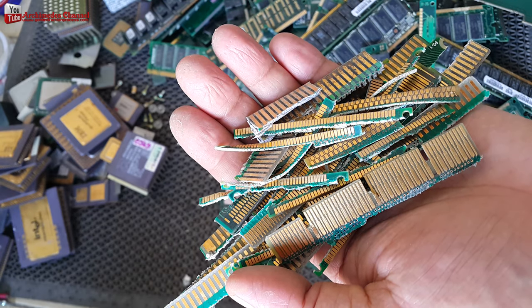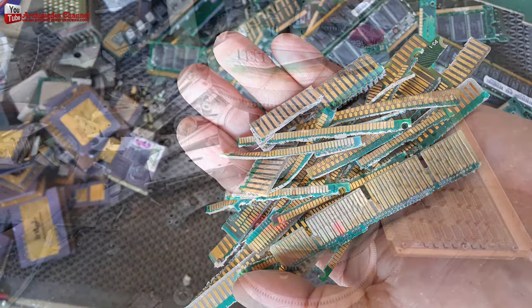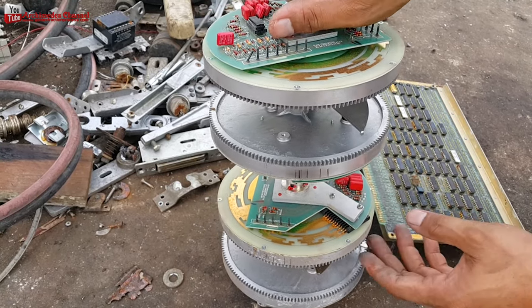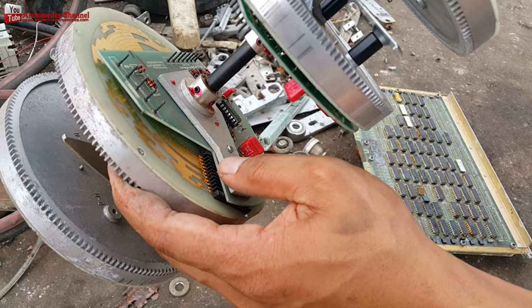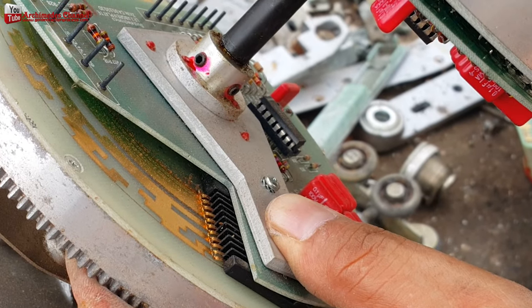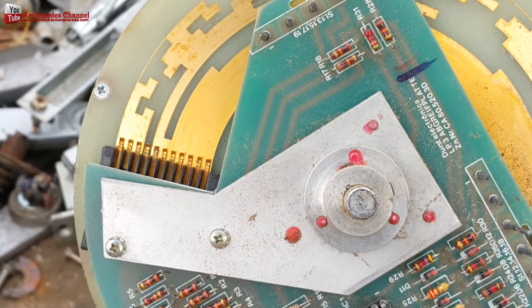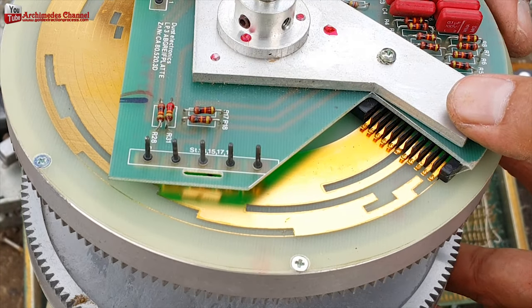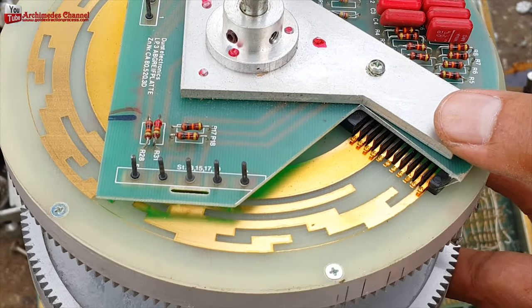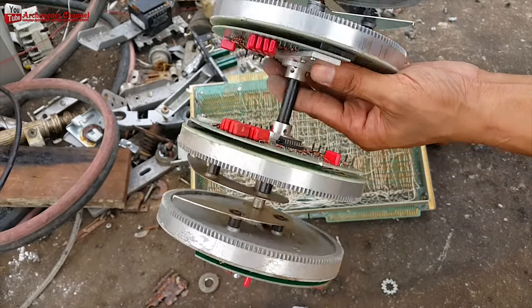Printed circuit boards form an important component of e-waste. PCBs typically comprise non-metals — plastics, epoxy, resins, and glass — and metals, mainly copper, tin, iron, lead, and nickel, with parts-per-million concentrations of precious metals. Several of these metals may be present at significantly higher levels than in conventional ore deposits, making PCBs a particularly interesting resource for recycling.